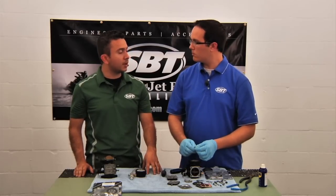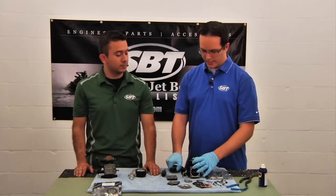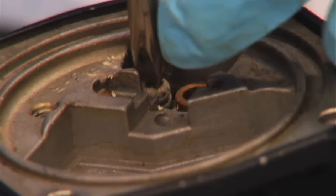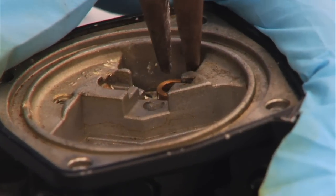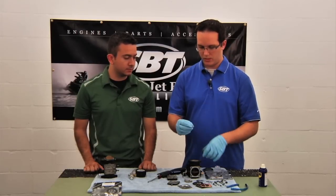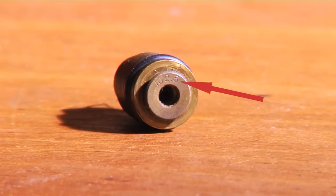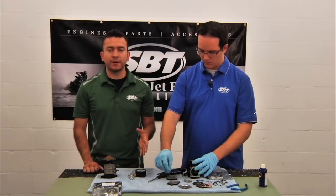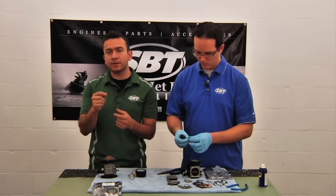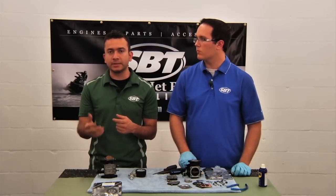Does the needle and seat come included with the carburetor rebuild kit? No, actually — the reason being is because there are many different sizes. To find out the size, we have to remove the seat. We're going to look on the face of the seat; you have to look really hard and sometimes use a magnifying glass, but you'll be able to see a number on the face of the seat. Another way that helps is taking a Sharpie marker and going over the edge of the number itself — that drops a little ink inside the embossed section and allows the number to be revealed a little easier.